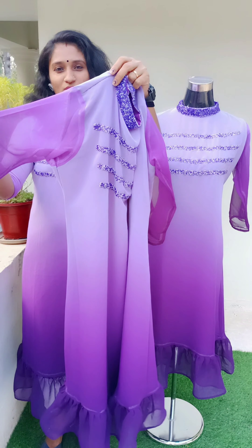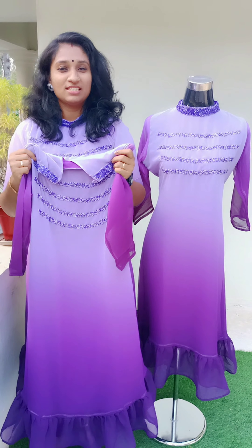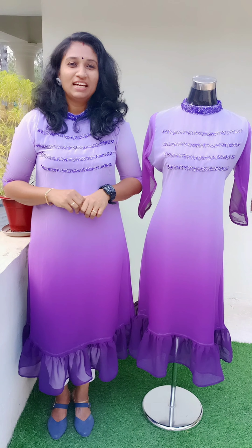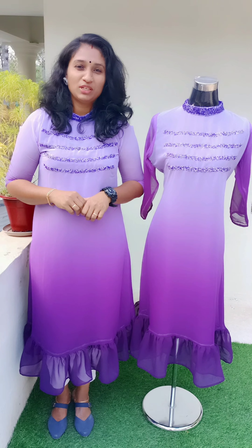This is the sleeves without a lining. This is a top length. This is a 46. This is a limited stock. This is a medium to double XL size. This is $870.